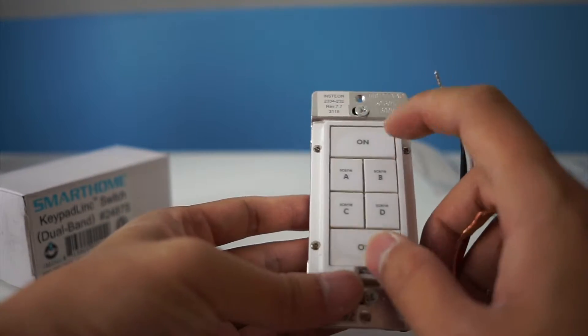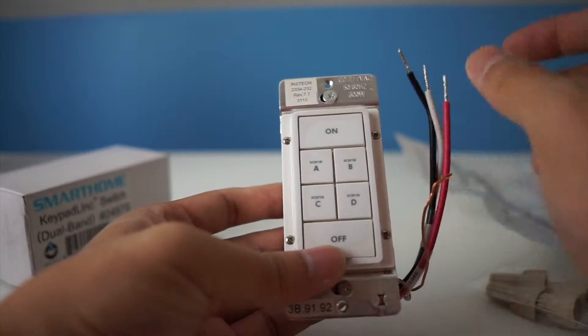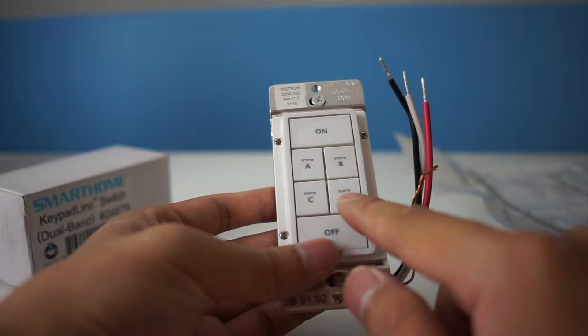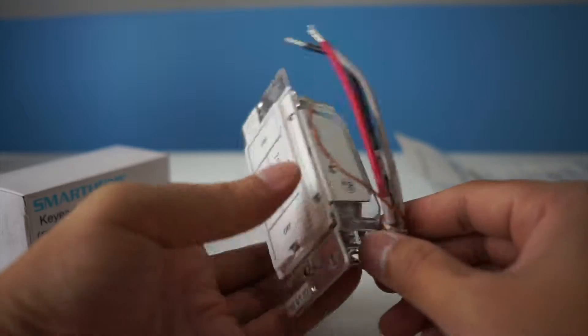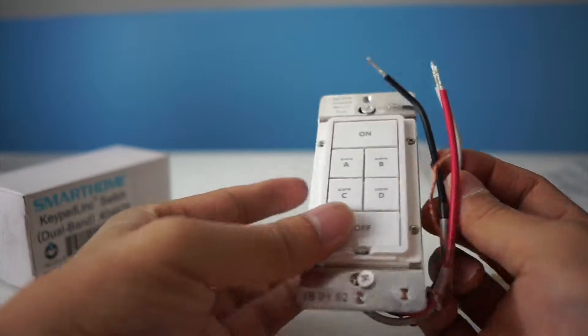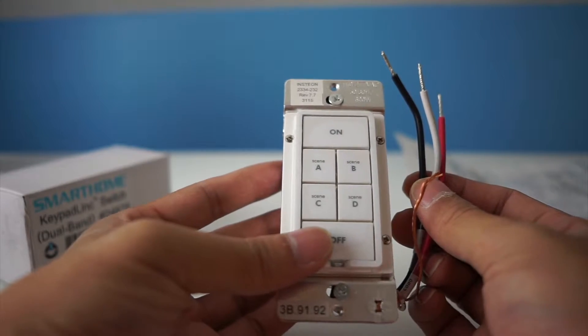There's an on/off button to control the device and there are also four scenes that you can program into it. As you can see, the wires are kind of thin, just like the other dimmer-only switch.